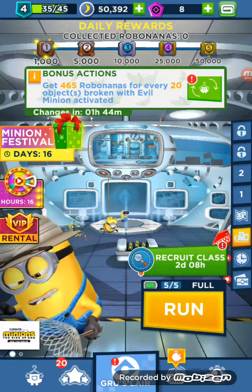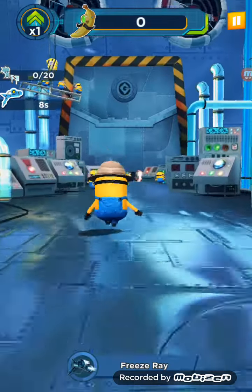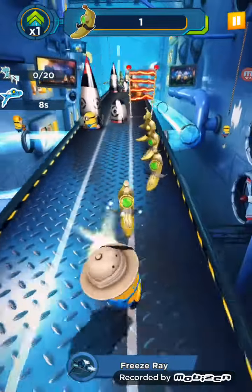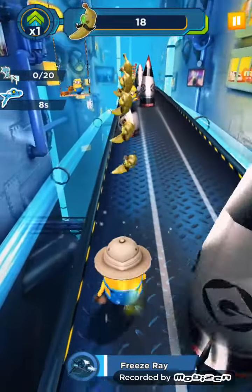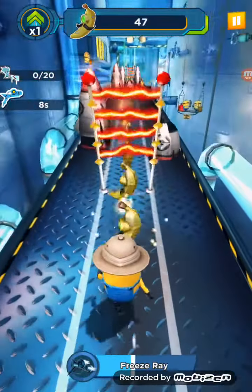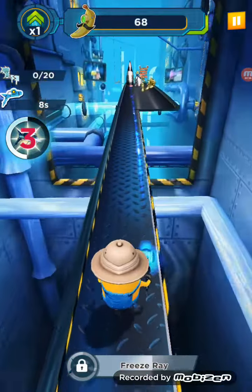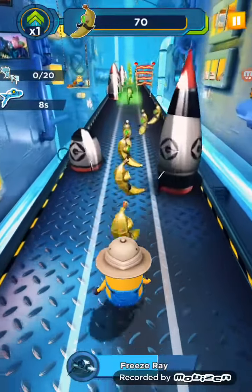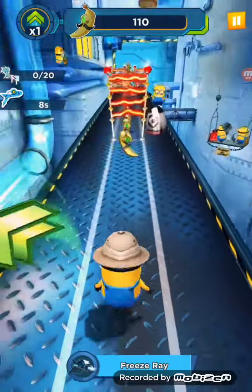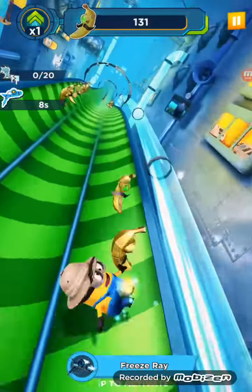It's Daytoon, and I'm back with some more Minion Rush, so let's get started. It's Groove's Lab again!